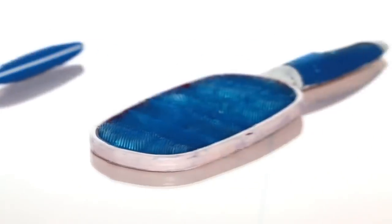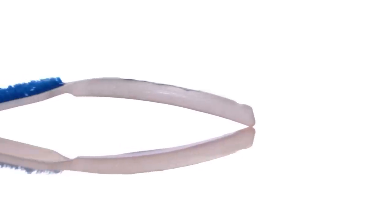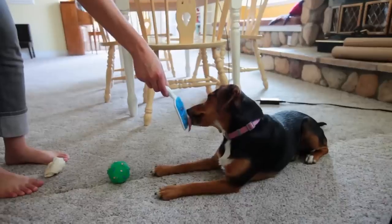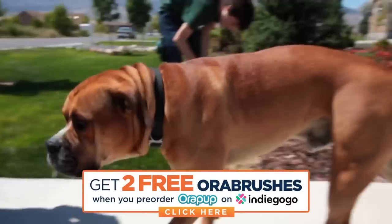We tried loads of different handles until we had the perfect handle. It enables the dog to lick the OraBrush in the vertical position, where the dog will extend the full length of their tongue. When we clean our own tongues, we pull the bad breath-causing gunk out of our mouth and then spit out the residue.